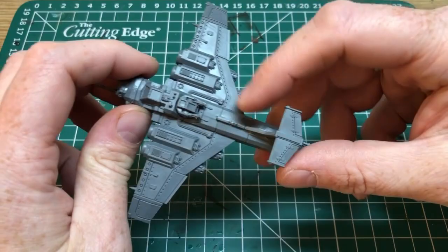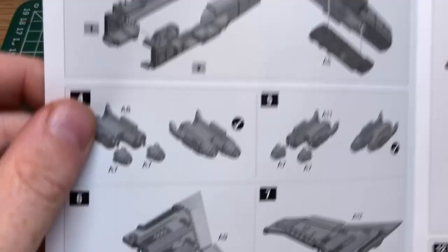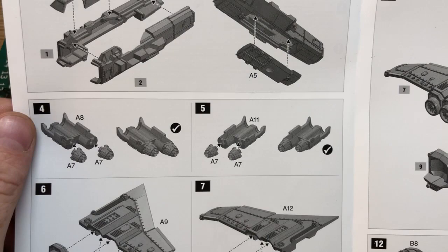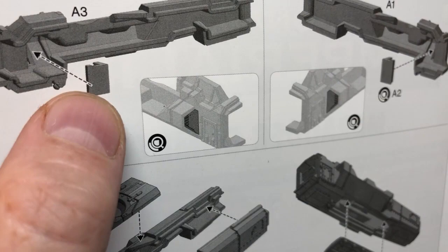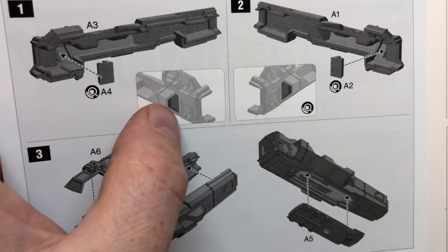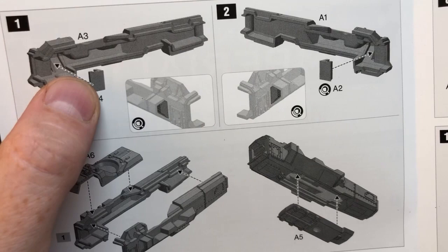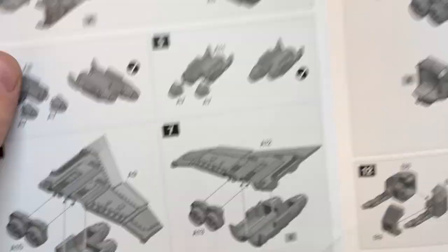The instructions you get with the Aeronautica Imperialis stuff are not great. These are the instructions for the marauder and they really feel like a step backwards — they're just not quite as clear as previous Games Workshop kits have been. There's a very fiddly bit that has to go into a piece in a very specific orientation; it pops through a hole and comes out the other side, but you'll probably put that piece in four or five times incorrectly before you get the orientation right. They also haven't indicated where the best place is to put a drop of glue.